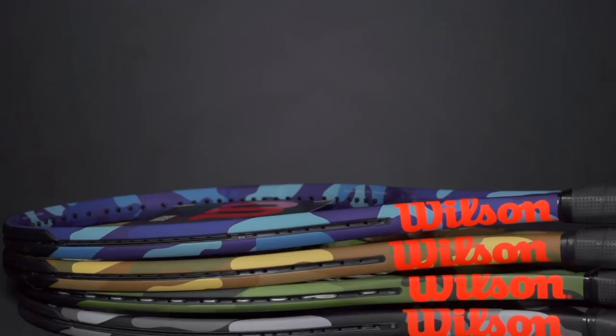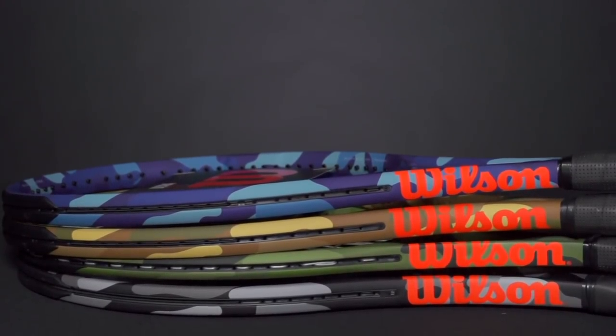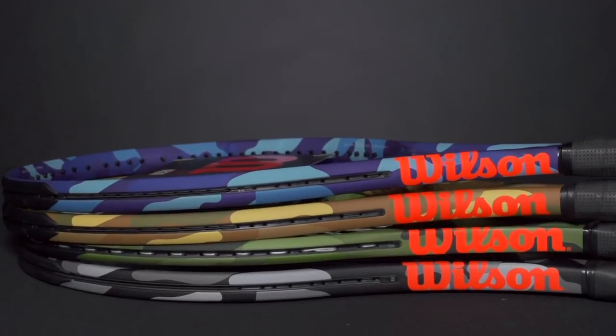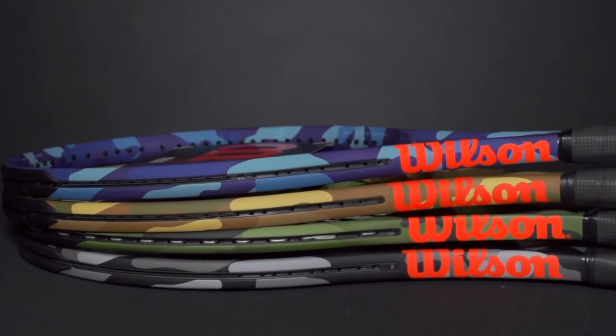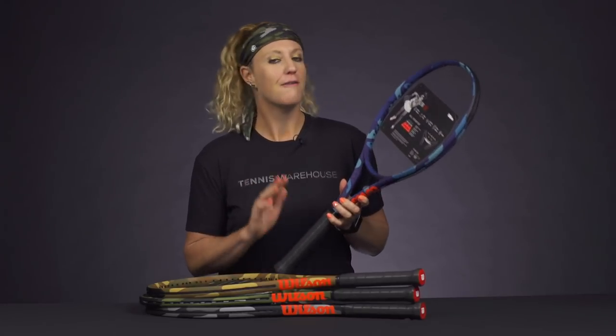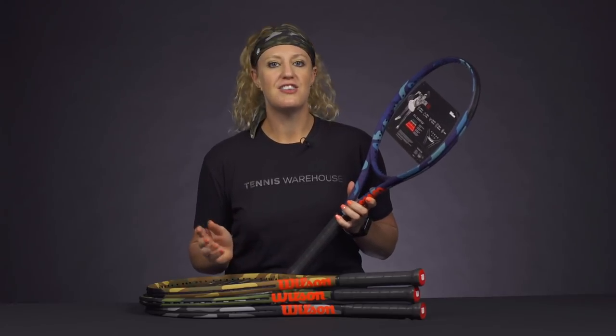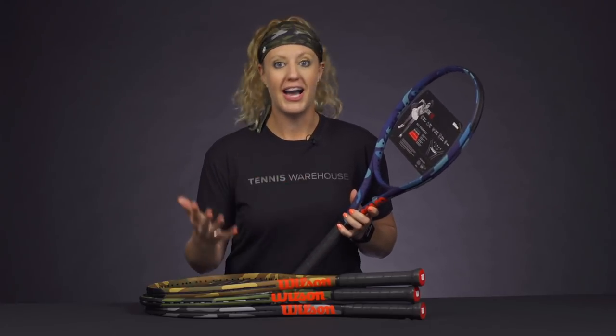Hi, I'm Michelle with Tennis Warehouse and I wanted to give you guys a closer look at Wilson's new camo rackets. Now you've probably seen them on tour during the US Open Series. They look awesome — the cosmetics are amazing, I am loving them. It's also worth noting that Wilson has put these on the lighter models, so these are going to be great options for junior players, beginners, intermediates, or even players looking to spec up their racket to a higher spec.